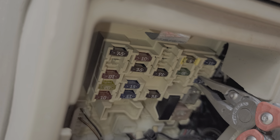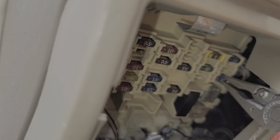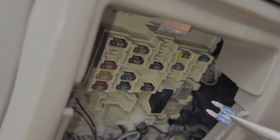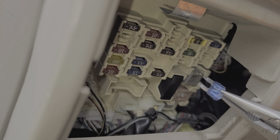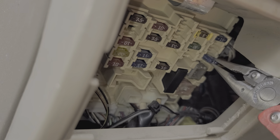Power from this fuse is not only used for the cigarette lighter — it's also used for the radio. You can see sometimes it's stuck in there pretty good, but I've got it removed. This is what a good fuse looks like. Go ahead and reinstall it.